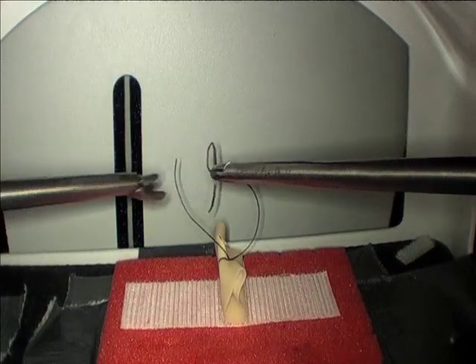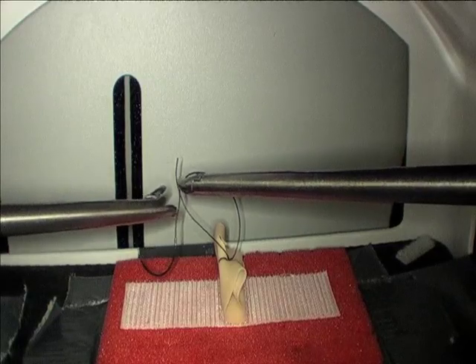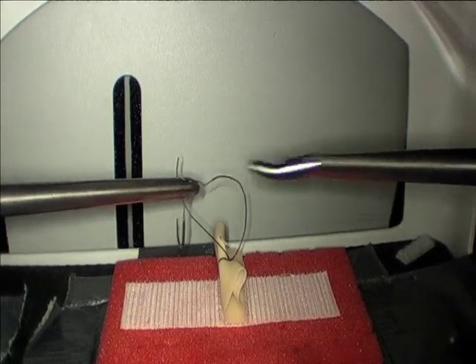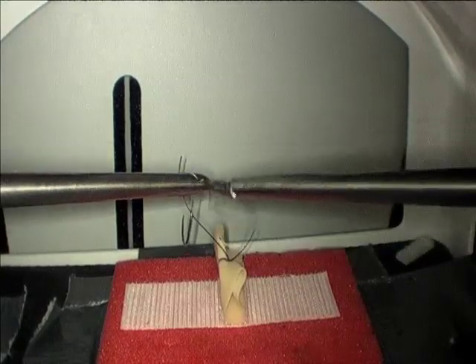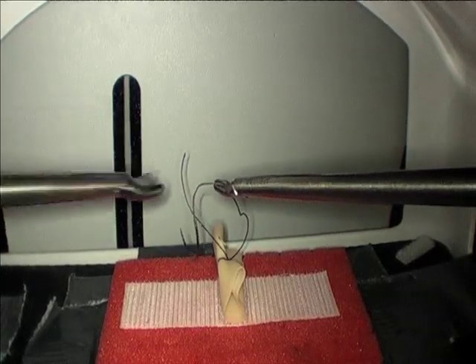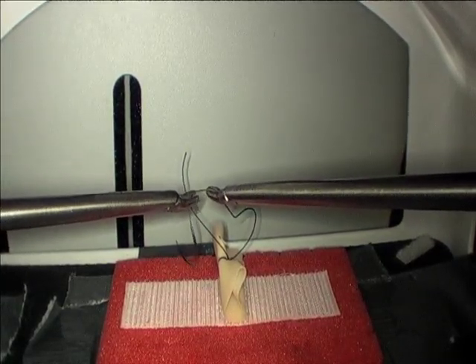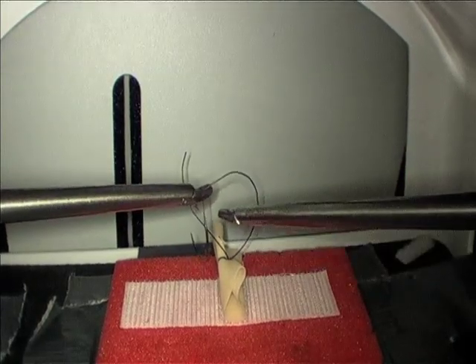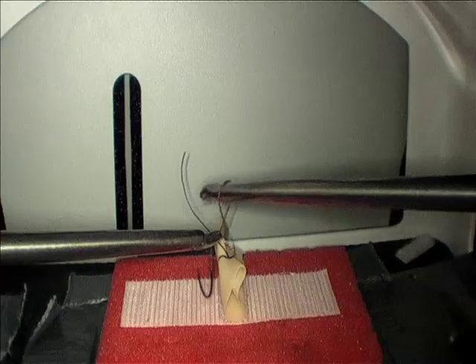A common error is to grab the suture such that it is coming out of the back of the needle driver instead of the tips. This makes it much harder to set up your loop and much harder to bring your needle driver around. Instead, grab the suture with the tip of your needle driver so that the suture is coming out of the tips, making it easy to set up a C loop so that you can come over the top and grab your suture tail.